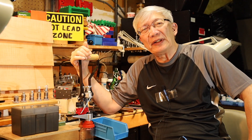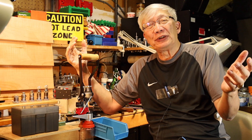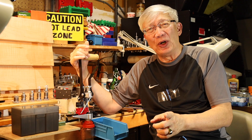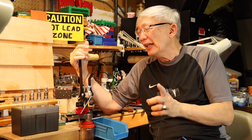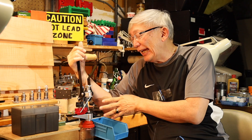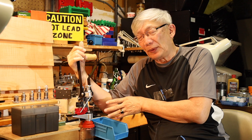Well, shooters and reloaders out there, and Three Circles passengers and members, it's Fortune Cookie 45 LC coming to you from the Hot Lead Zone Express. And as you know, we're trying to answer the question: can the Lee App Press do precision reloading?